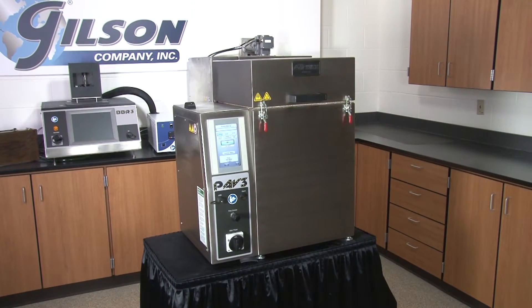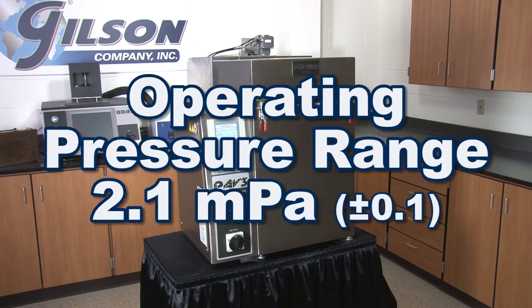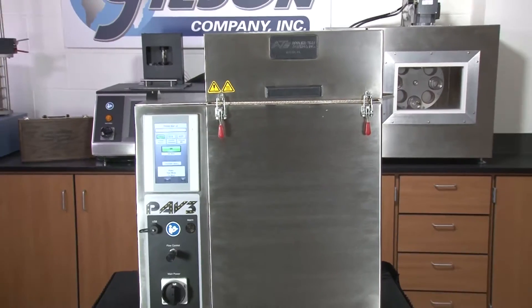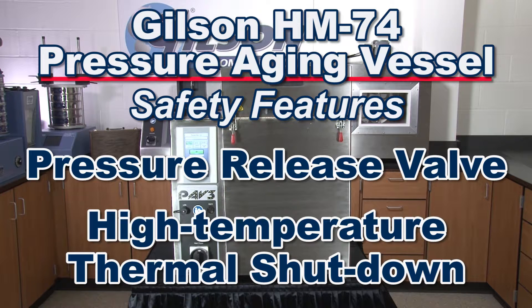The Gilson HM74 has an operating pressure range of 2.1 MPa and a temperature range of 80 to 115 degrees Celsius. A pressure release valve and high temperature shutdown switch are included as standard safety features.